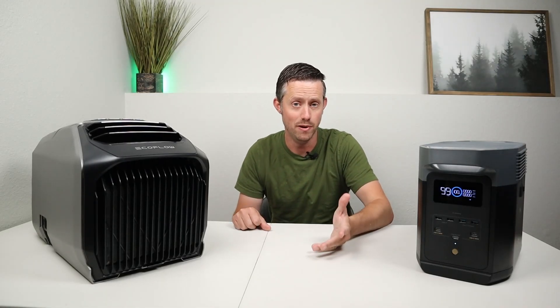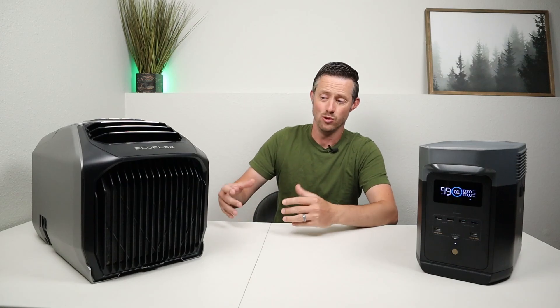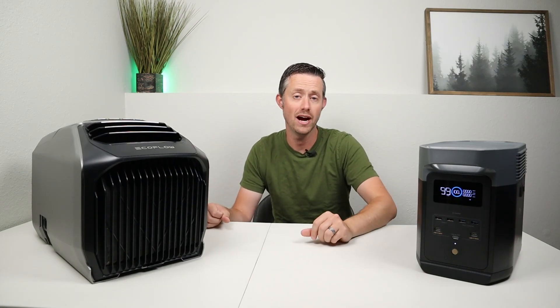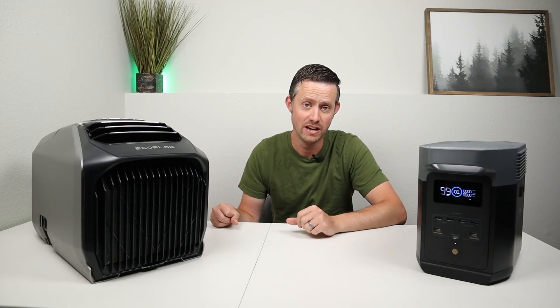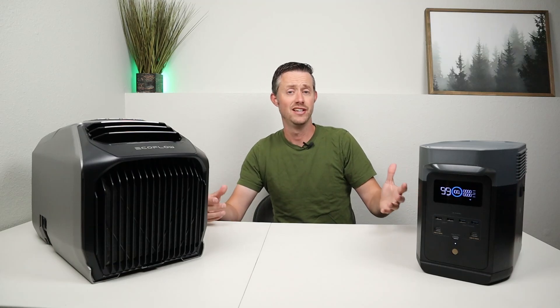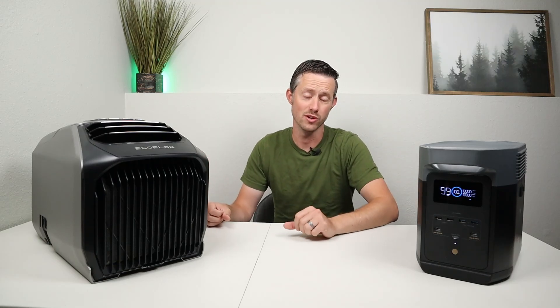The next question I wanted to answer about the EcoFlow Wave 2 was what type of run times would you expect to get if you're running this off one of their power stations or smart batteries. You have different modes and different size batteries, so what type of run times should you expect?